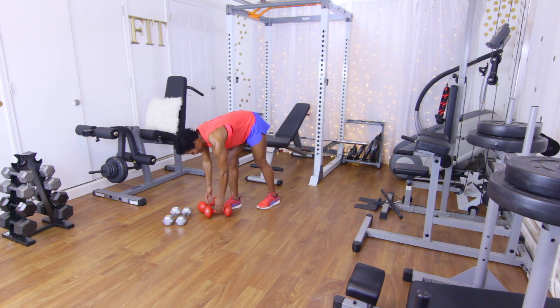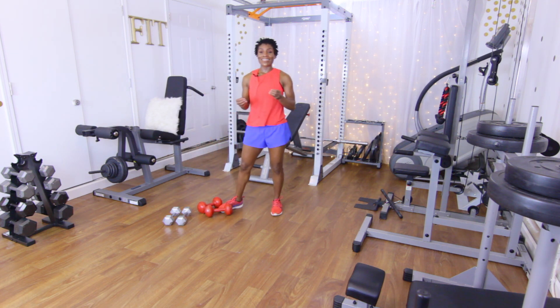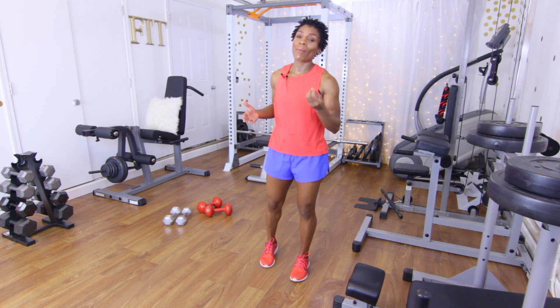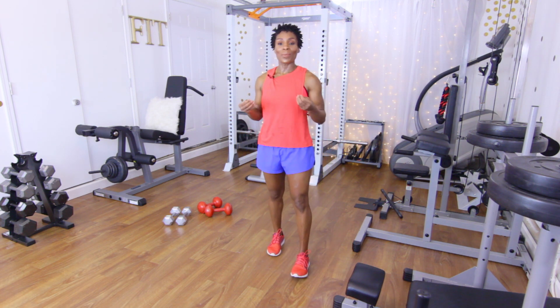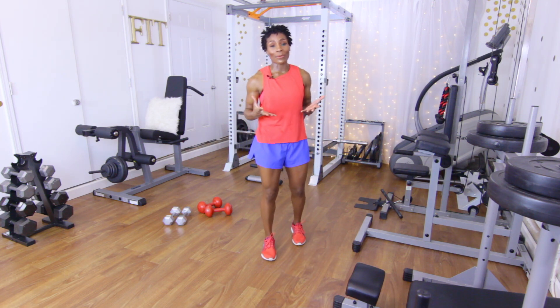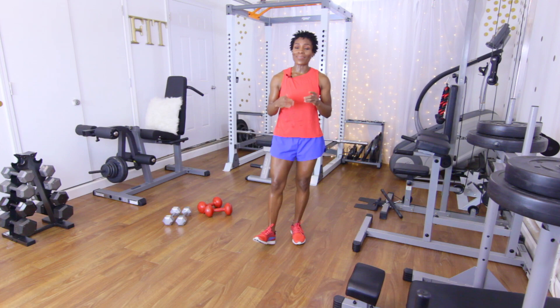Good — that was our last exercise in this workout! Regardless of whether you're in a gym or at home, I hope you guys enjoyed this workout. Make sure that you do your cardio if you haven't already done it, and I will see y'all on another day.